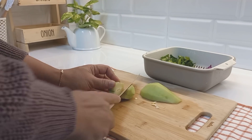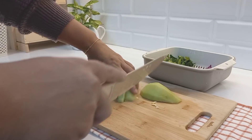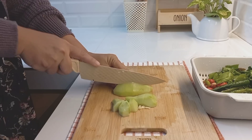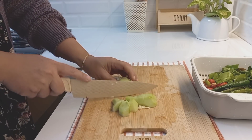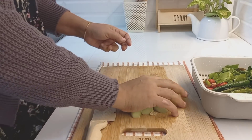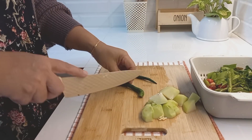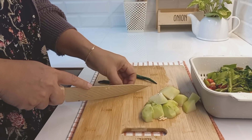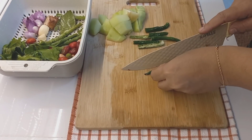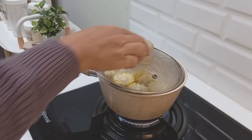Oke kita mulai aja video kali ini. Saya mau sharing kegiatan saya di dapur. Jadi kali ini saya hanya masak dan sedikit beberes dapur bagian atas aja teman-teman. Nah kali ini saya hanya masak sayur asam, goreng bandeng, sama goreng tempe aja teman-teman. Jadi yang kemarin saya beli di pasar itu ya, yang food prep.